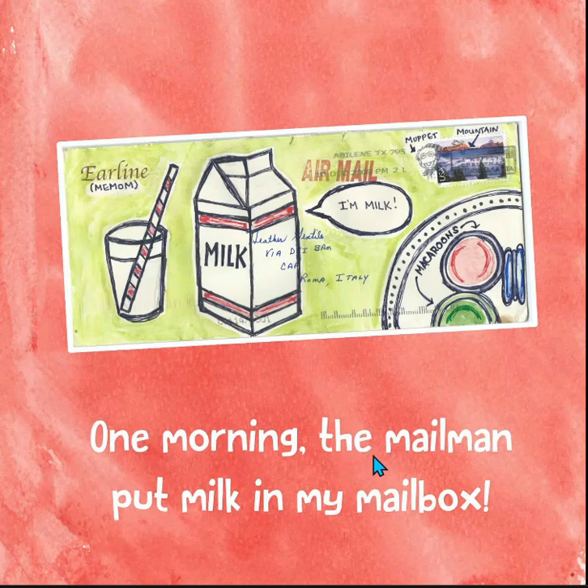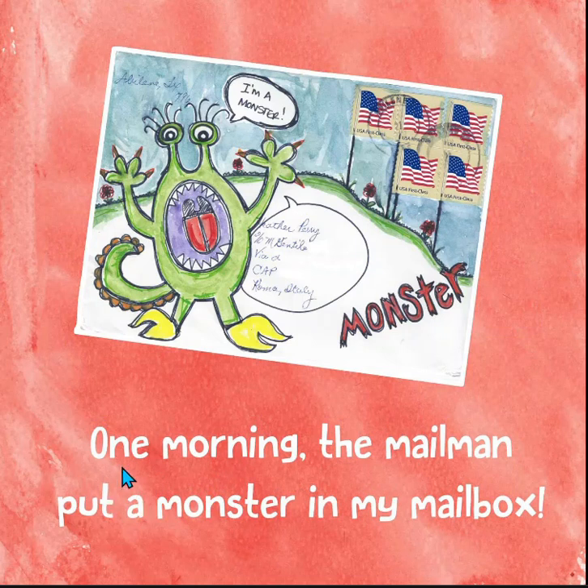One morning, the mailman put milk in my mailbox. What? One morning, the mailman put a monster in my mailbox.